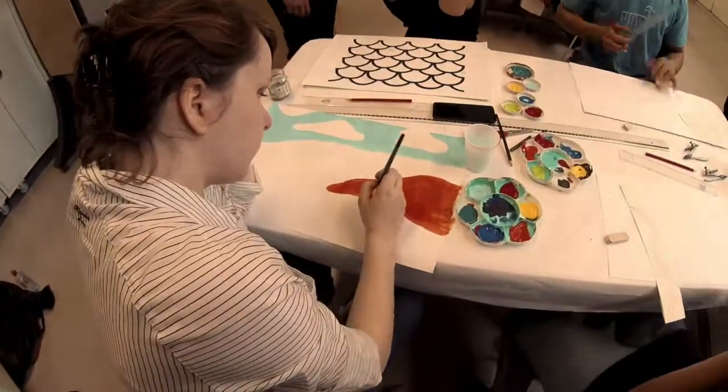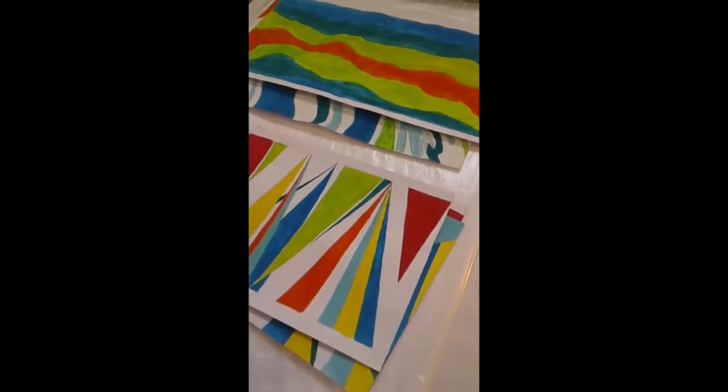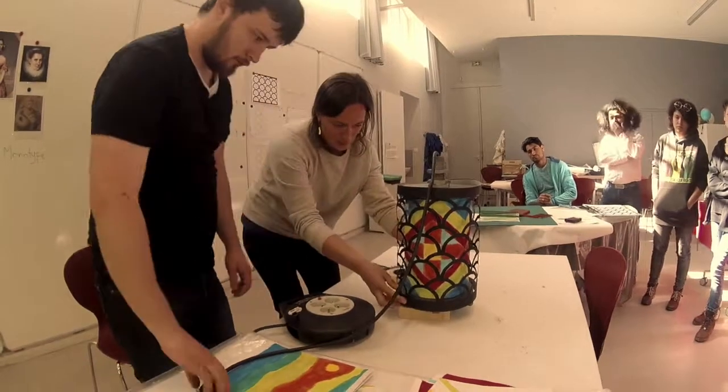The first day we had a course on the colors, the contrasts, the contrasts simultaneously and all that, and on the importance of dosing the wet and cold. Then we did our own palette of colors and we tested the motifs that we could have as a lamp motif.